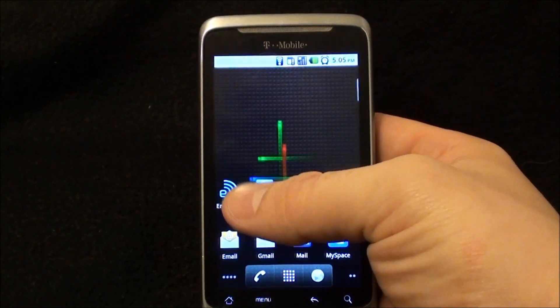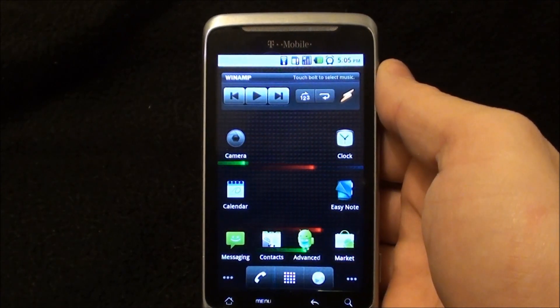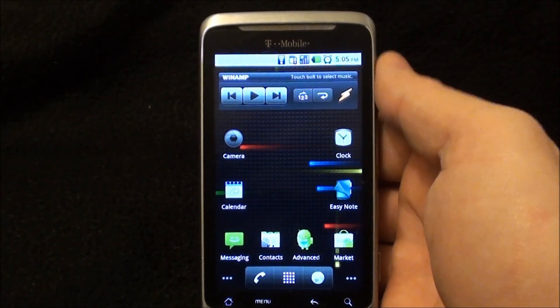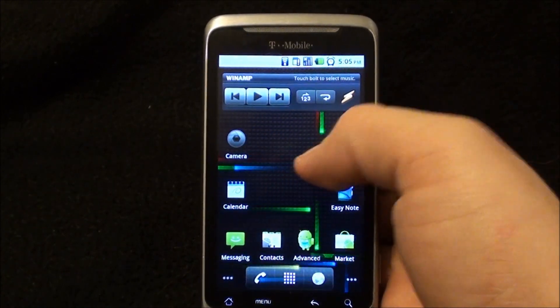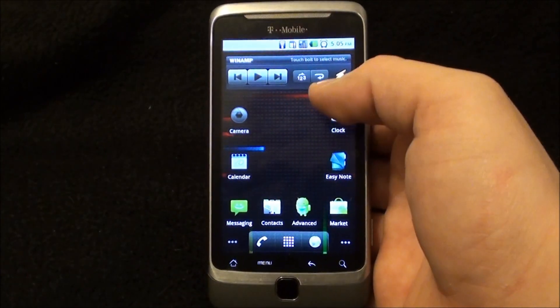It runs an almost complete stock version of Android 2.2, also known as Froyo. It runs a 2nd generation Qualcomm Snapdragon MSM7230 processor clocked at 800 megahertz. But I would put it up against any 1 gigahertz phone out there, and being clocked that low actually helps save battery.